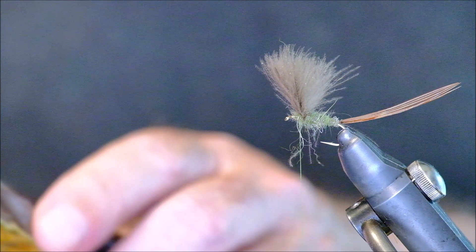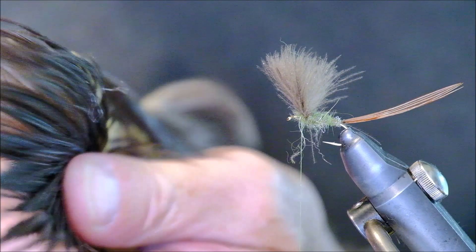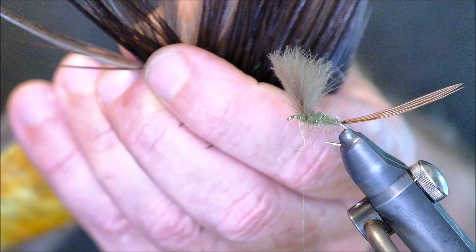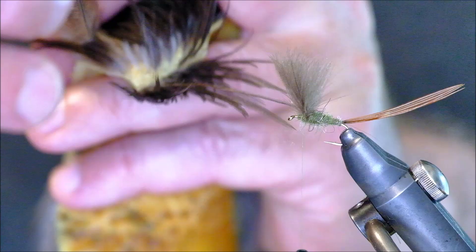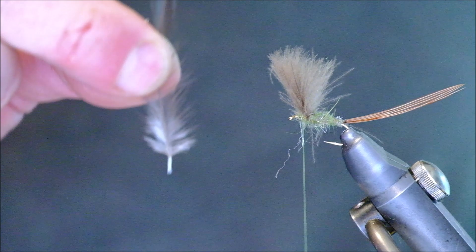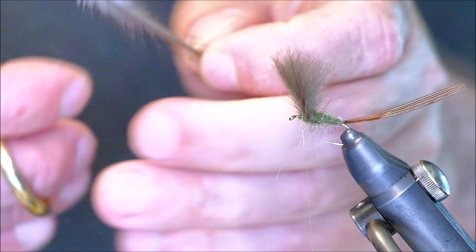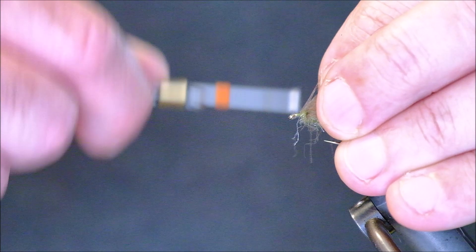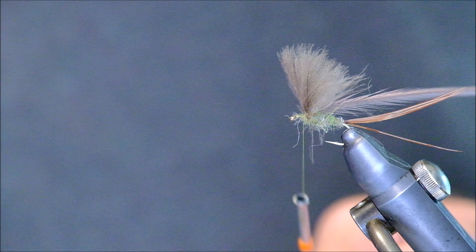The next thing is a hackle. I'm using a sort of dun color hackle — it doesn't necessarily have to be this. It's the overall shape of the fly that makes it so effective; the colors are to a degree incidental. An olive will do fine — anything that's sort of drab and fits with the general shape and overall color of the fly, which is sort of olive to yellow for the most part. So there's the hackle — cut it here, hold the wing just out of the way, tie the hackle in like that. I'll just put another small bit of dubbing on in front.